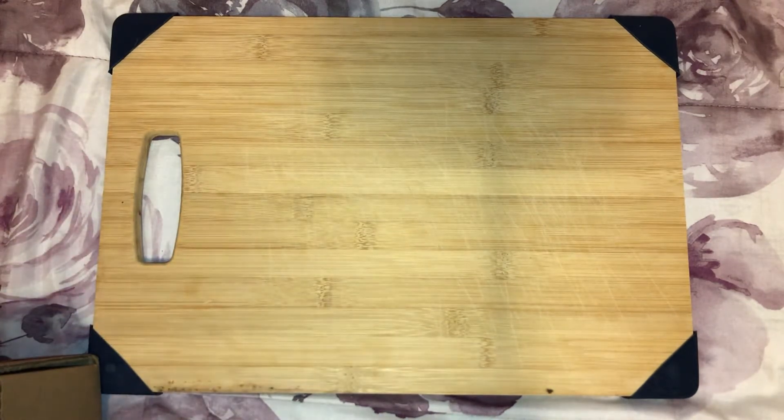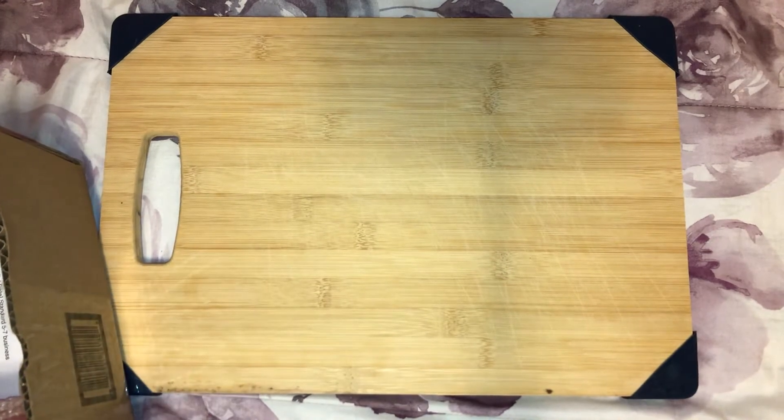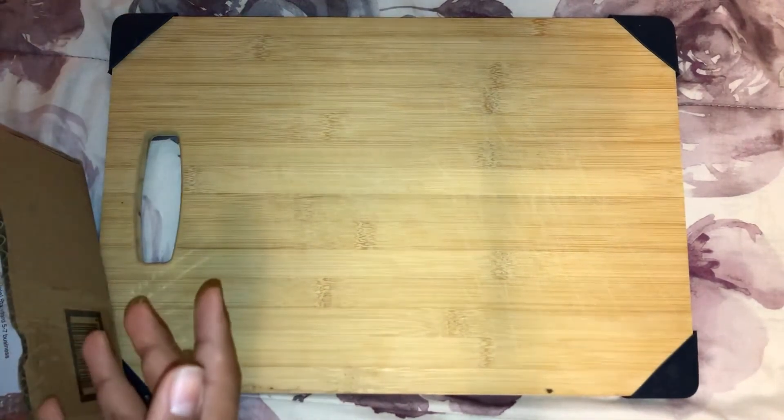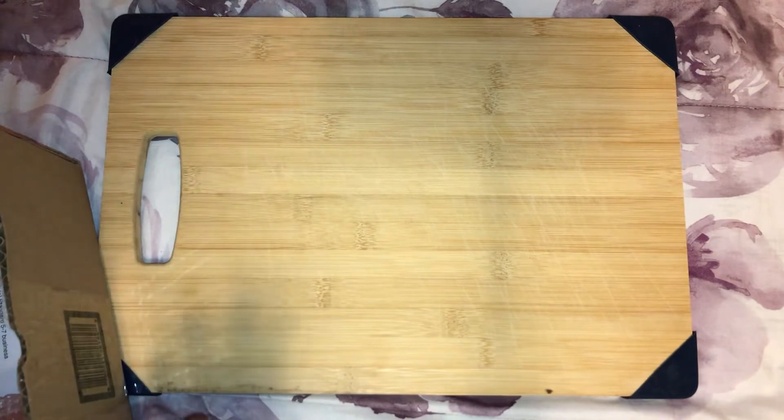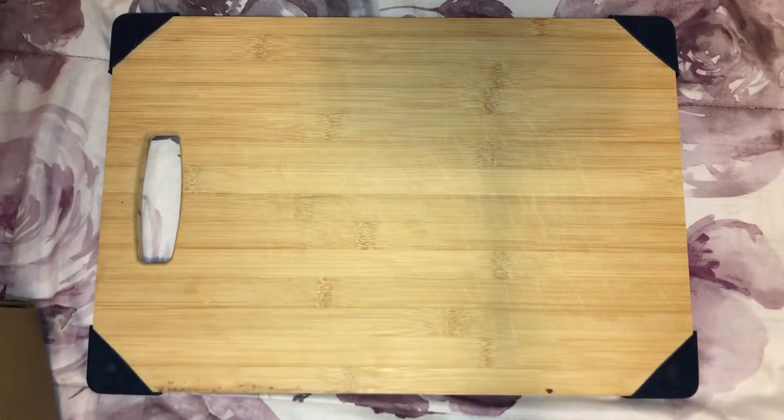I wasn't unboxing on camera because my address might show, so I just didn't want to show you guys that. We're just going to show you guys as I go.